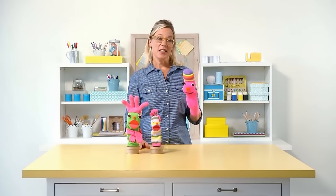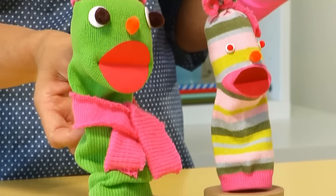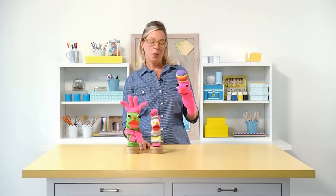Once you and your kids have mastered the basics you can get even more creative. Use a glove for some hair or part of a sock as a scarf. You could create a whole sock puppet family.